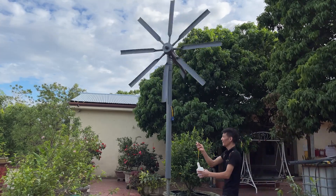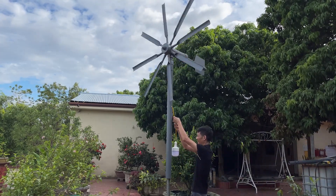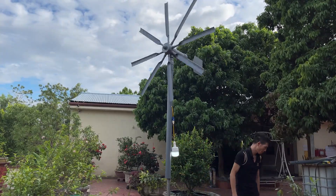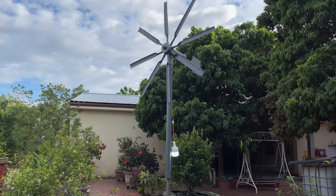Hello everyone, welcome back to my channel. Today, I'm going to recycle a water filter tube and turn it into a wind charger. Let's see how I make it.